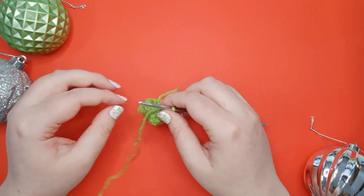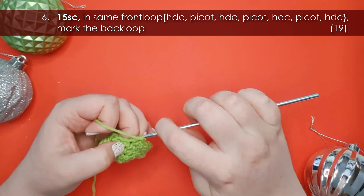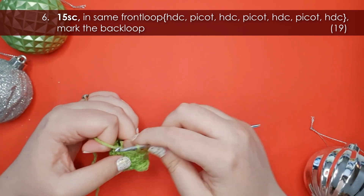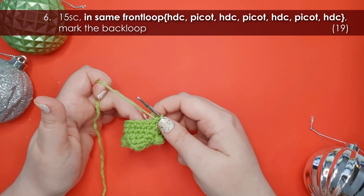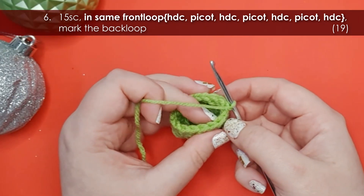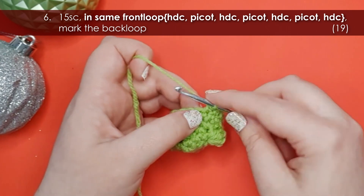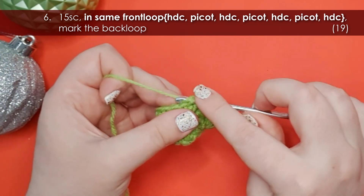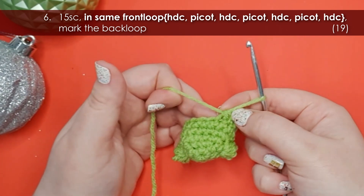In row six we're going to be adding his first foot. Start by working fifteen single crochet around to get to where we want that first foot to be placed. Now if you were here on day three you would have seen the feet we made on the platypus — the frog has the exact same feet. These feet are worked entirely into one front loop. We start by working a half double crochet: yarn over your hook, insert into that front loop, yarn over and pull up a loop so you've got three on your hook, then yarn over and pull through all three.